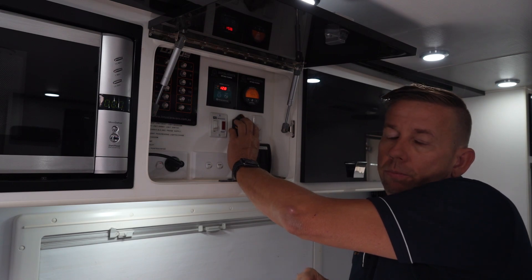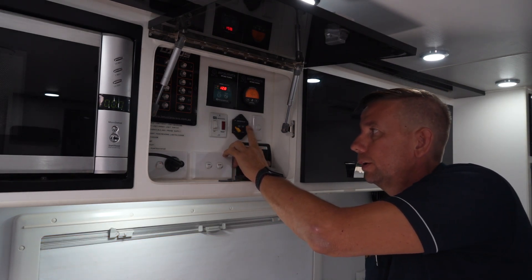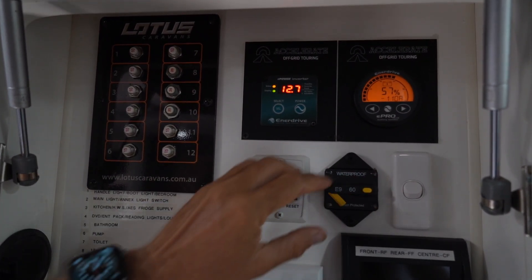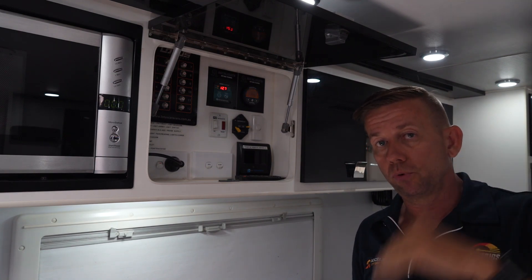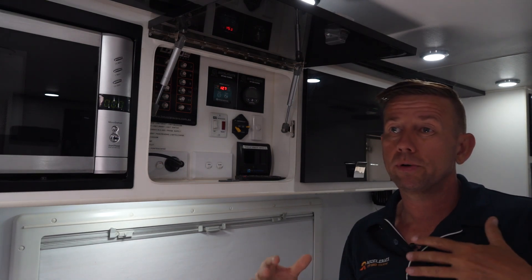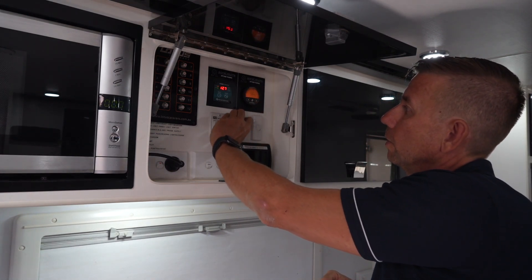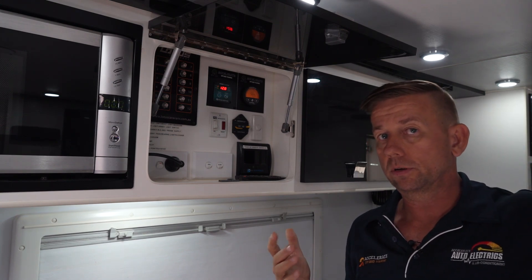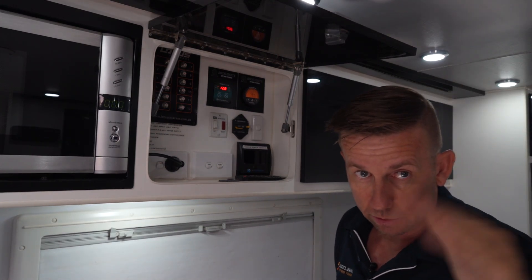We've put a circuit breaker here on the solar so we can show you the difference. I'm going to disconnect the solar panels from the system — and now we're drawing 112 amps. With the air conditioning set on 16 degrees running flat out, if we brought it up to about 21 degrees we'd find it running pretty much neutral with solar input. We'll kick the solar back in — it's dropped straight to 75 amps, so just under 40 amps offset from solar. We're on the side of a building here, so one panel may be shaded.